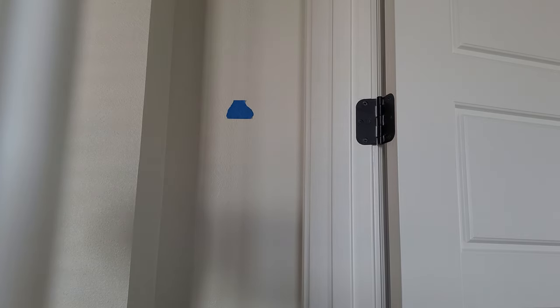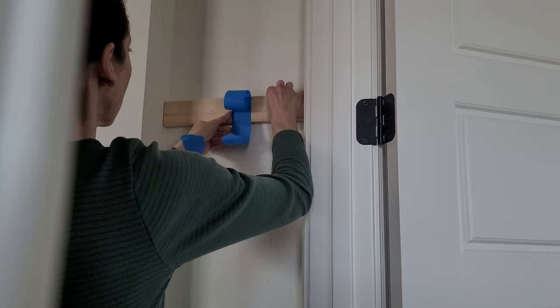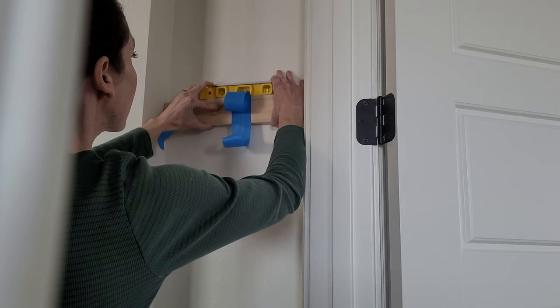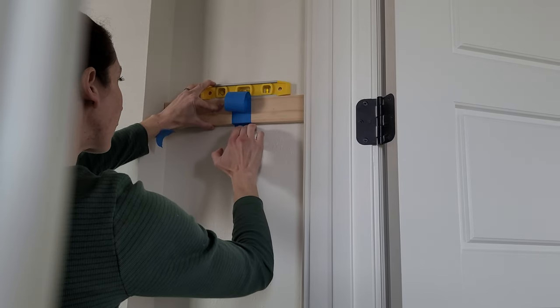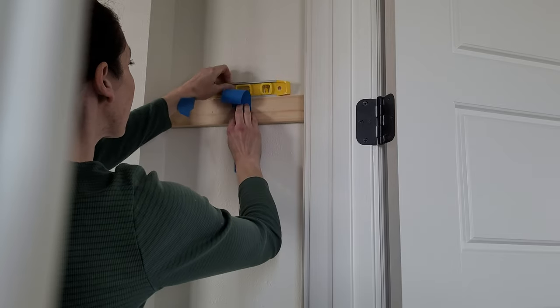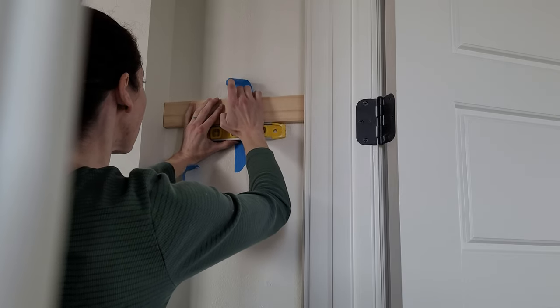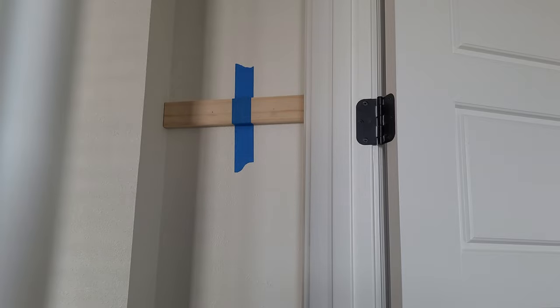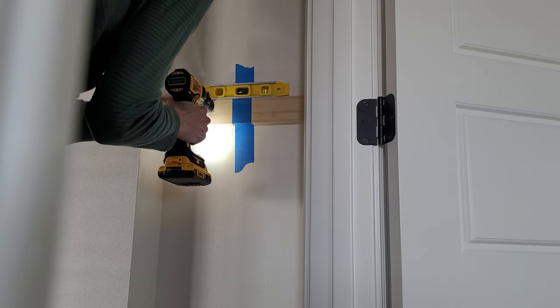We get pretty chilly with the AC on or in the winter, so we always have blankets all over the house. Once I determined the height, I took painters tape and a level to set my spot. Because this board is cut almost the exact width, it's going to stay up there pretty nicely. The tape really just holds it level while I do the pilot holes for the screws. You can either get a helping hand or use painters tape like me — just want to make sure it's nice and level. Painters tape is my friend and it's holding the board in place.